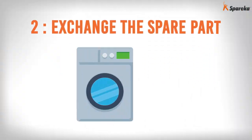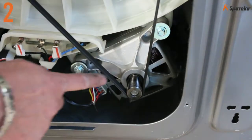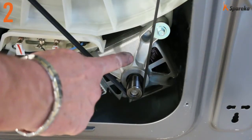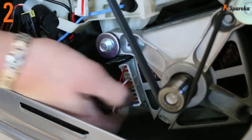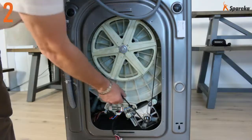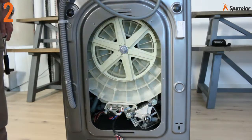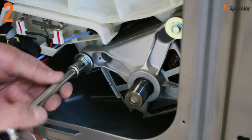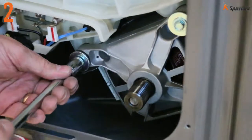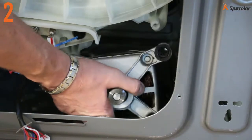Step 2: Exchange the spare part. Locate the motor and disconnect the motor wiring harness. Take off the washing machine drive belt and use a tubular box wrench to remove the motor from its support. Set the motor on a workbench.